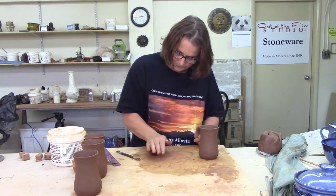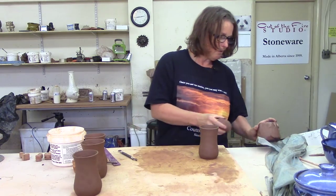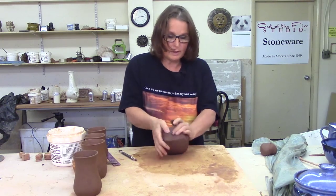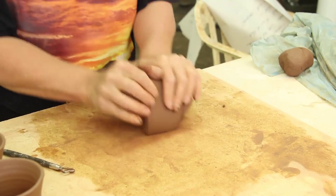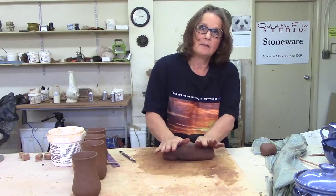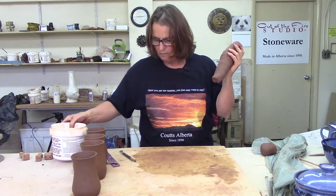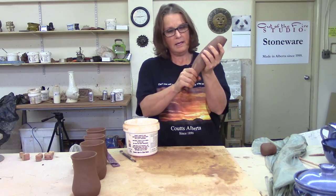Handles can be pulled, and that does take a little bit more practice than the coil or the handle puller. To pull a handle, you have to wedge your clay as if you're going on the wheel — it has to be completely wedged. I'm wedging on a wet board. I like to wedge on a wet board because a dry board takes all the moisture out of your clay. I'm going to quickly wedge that into kind of a cone shape and then with a bucket of water I'm going to gently coax or pull a handle out of here.